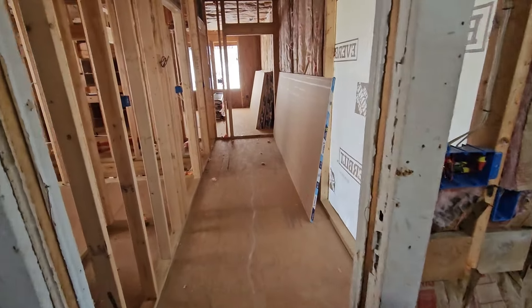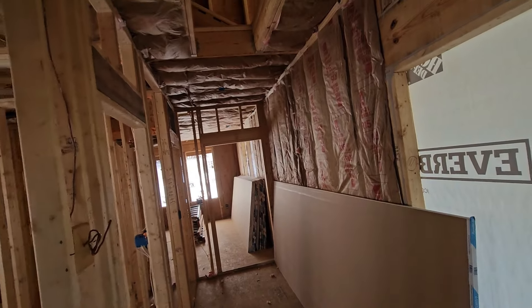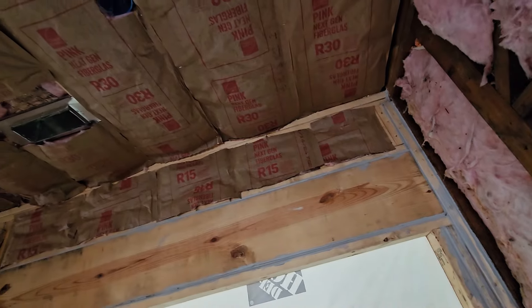Hello everyone. Welcome back to RCH Builders. We have finally gotten all of our roughing inspections, our framing inspection, and then finally our insulation inspection.